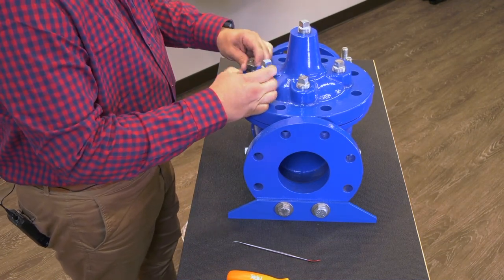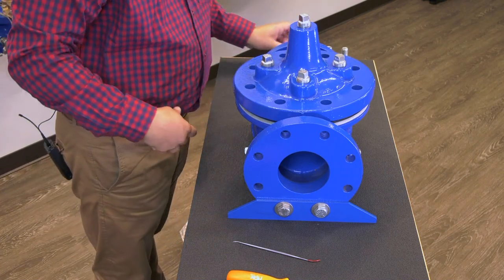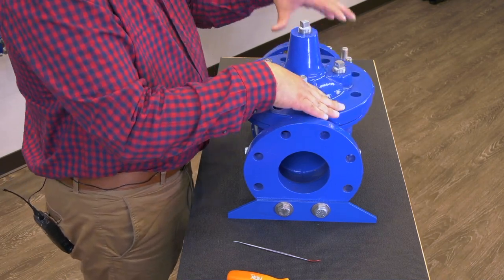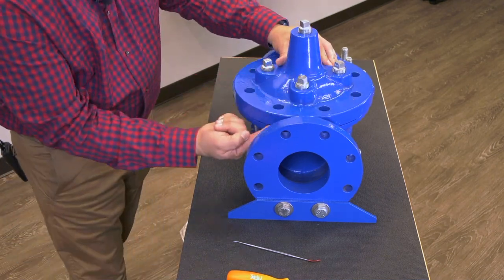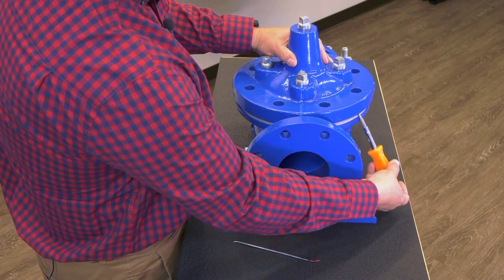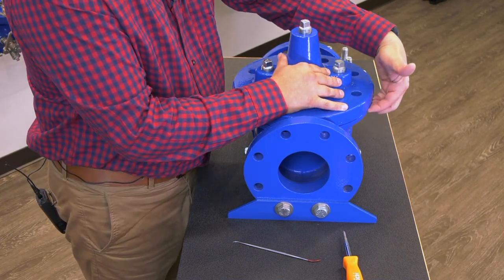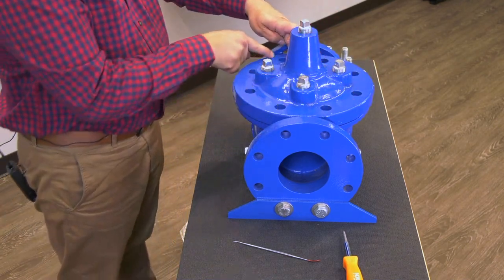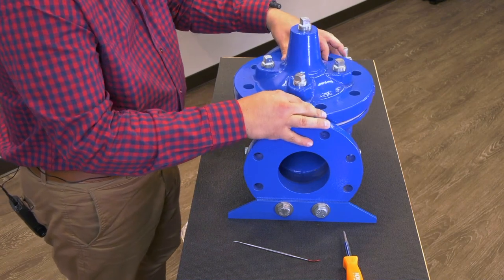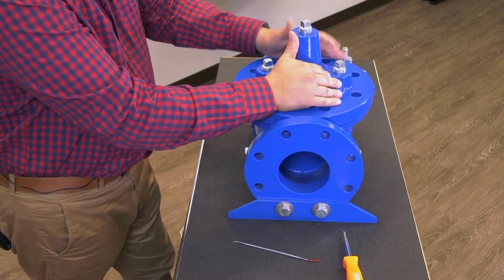Sometimes these covers will be a little stubborn to get off. There are no packing glands and no locating pins — nothing keeping this cover in a specific position. We do have locating lips around the edge. If you need to get a chisel underneath to lift that cover, that's what that lip is there for. Just make sure if you're hammering on this cover that you work your way around the edges and don't bang on just one side, as the machining tolerances mean you don't want to cause any damage to the stem. So we get that cover off.